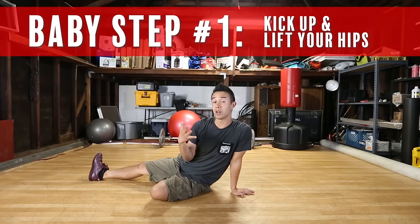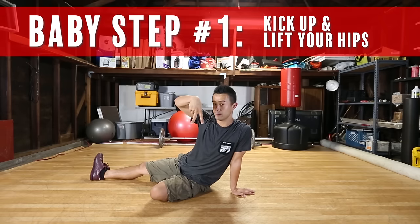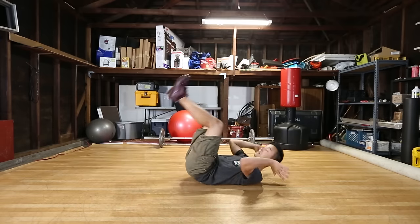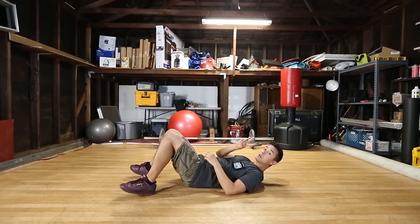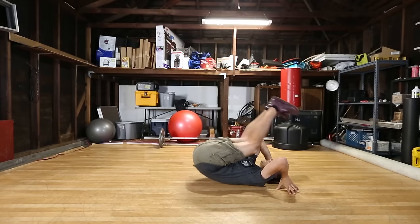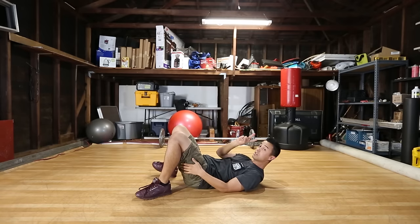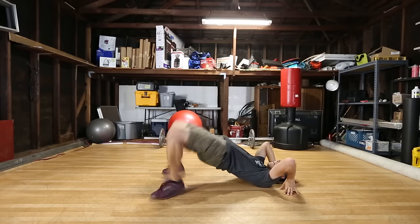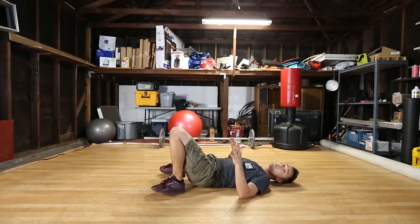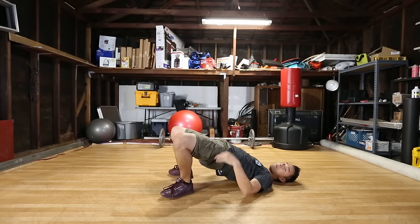The first baby step is kicking up and lifting your hips off the ground. This might seem super simple but it teaches you the motion for the kick-up that will eventually lead to your full feet. Go to your crouching position, kick your feet to the ground, and lift up your hips. First do this in two steps — crouch, kick your feet to the ground, lift up your hips — then do it all at the same time. That lifting motion is basically what we need for the full kick-up.